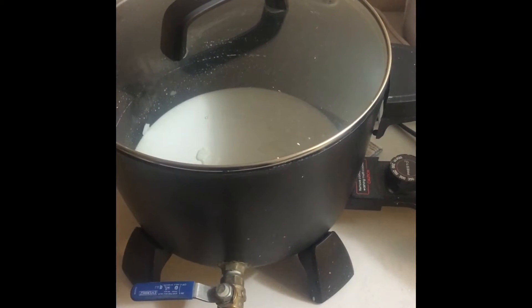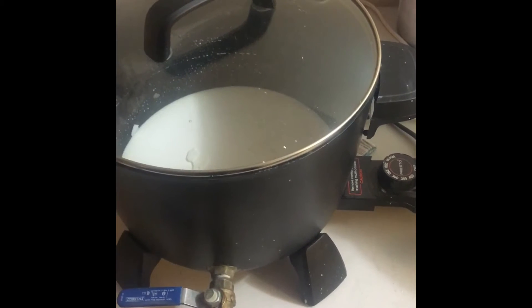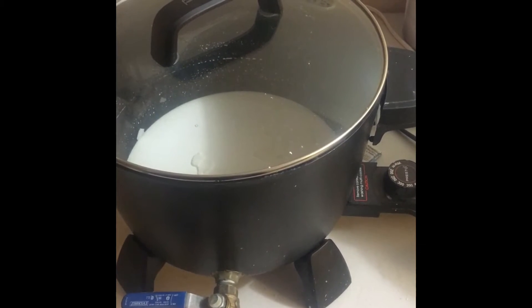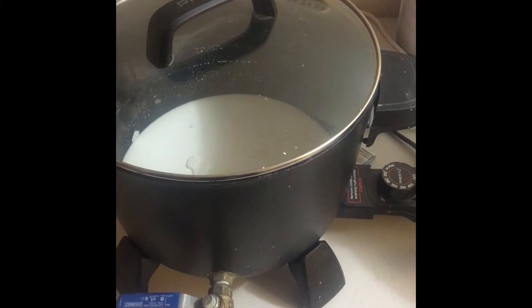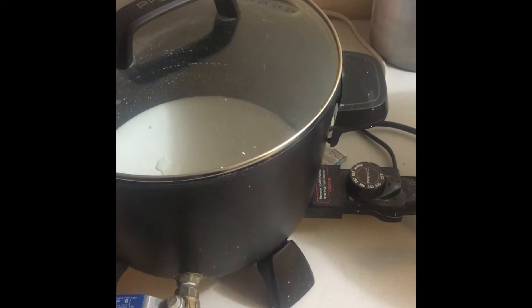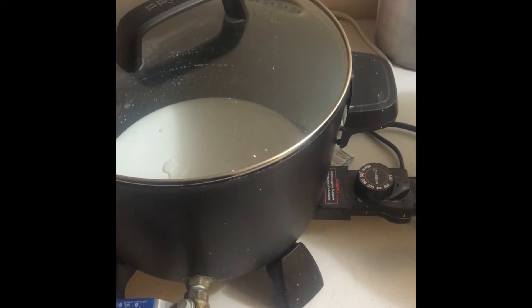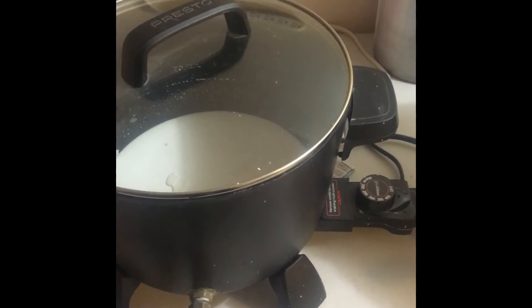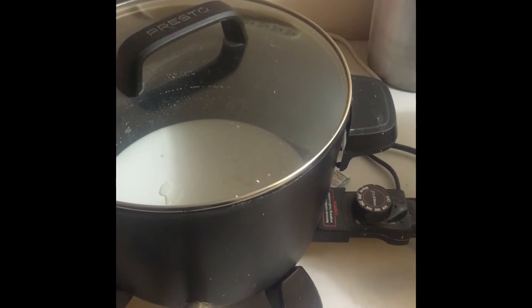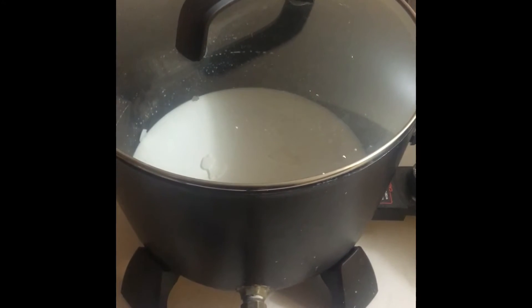Welcome back to my channel. You're in an area of the soap studio that you've never seen before — this is the area where I make candles and wax mounts and such. I've never shown this before because when I first started making candles I promised I would do a candle video, and I'm just now realizing I never actually made one before.